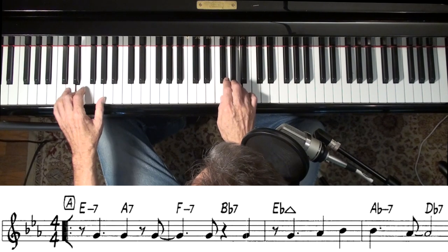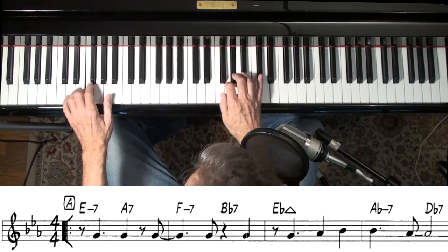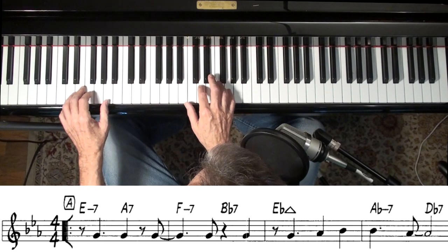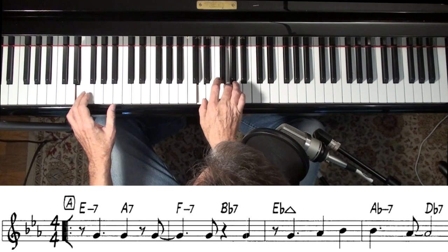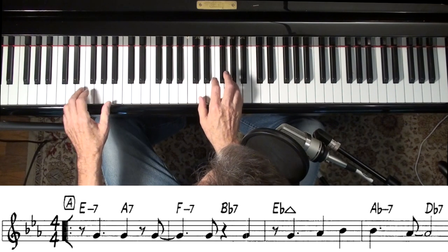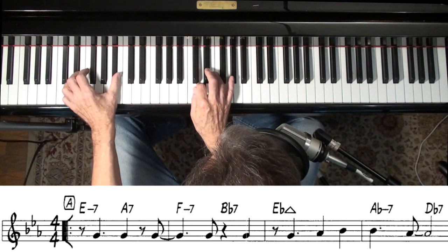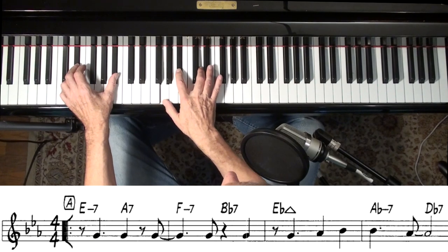You can also do a scale-type thing — like that — and that outlines the harmony pretty nicely. I've still got my 3rd and my 7th, and I started on the 11th, ended right there on the 3rd, ended on the 3rd again. By using the 3rds and the 7ths, not only will you hear the changes better, but your audience will hear the changes better too.